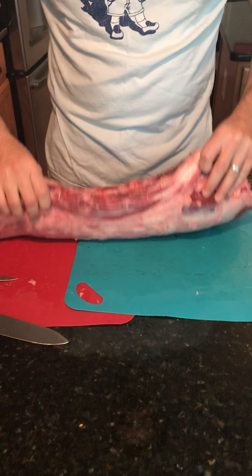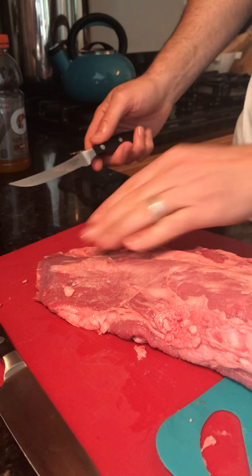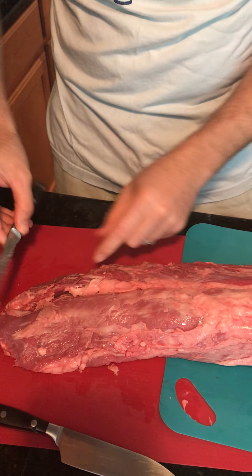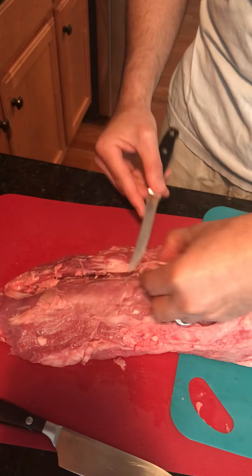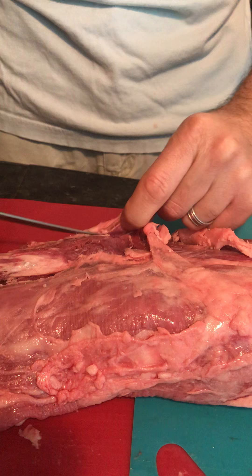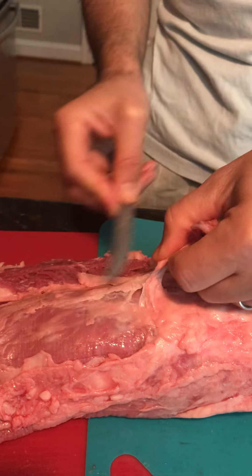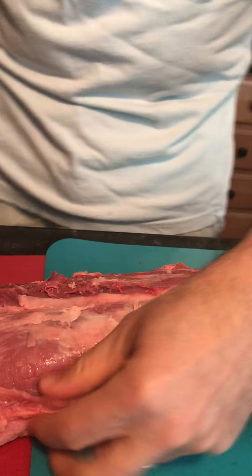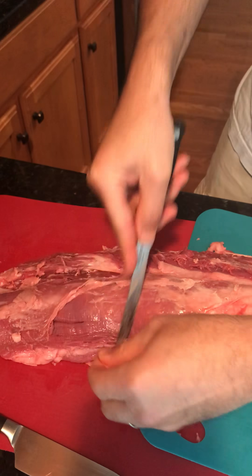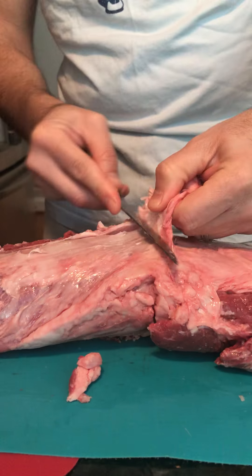Now let's turn it over and look at the silver skin, because this is the part that gets people most apprehensive and thinking they can't do this alone. Start from one side to the other, pick out the fat, make some slices, and be very careful. You don't want to cut it in half — these are two sections of the loin you want to keep together as part of the steak. You can see how the fat comes off very easily. Then you start to pull away some of the tendon, which is what keeps the muscle tissue together when the animal uses this muscle. When cooking, we want to peel it away — this is the top layer of the silver skin.